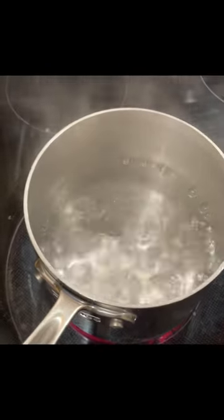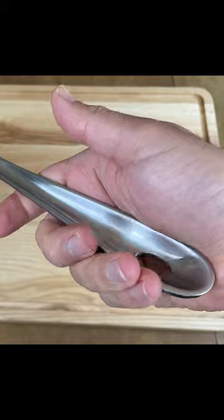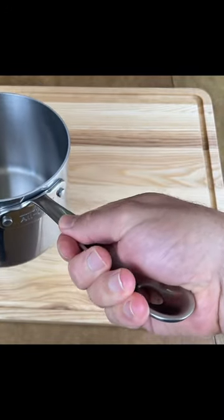It's perfect for one or two people. I use it in my house to cook rice and pasta. Some people think that this handle is uncomfortable, but it actually serves a really important purpose.